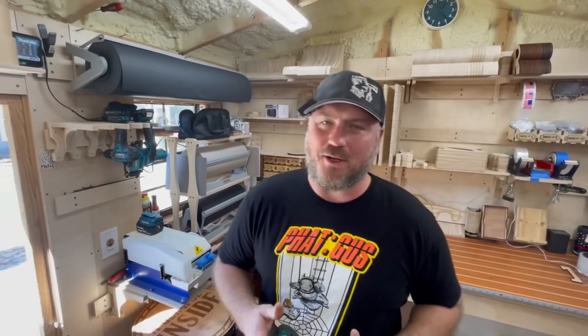Why are you here? Now we're not talking some existential question — why are you here watching this video? What brought you to this channel?